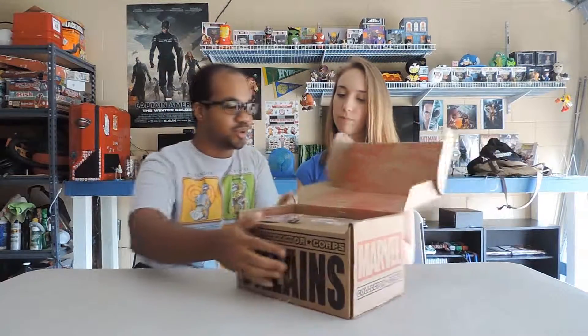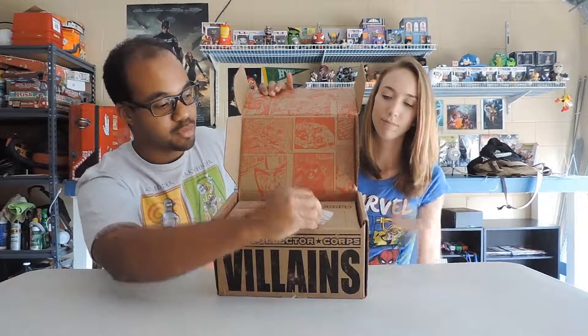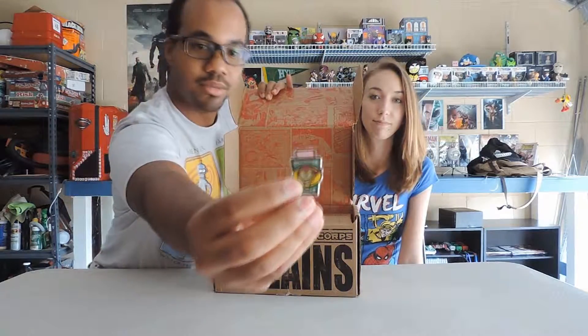Right off the bat, the box itself looks pretty legit. There is a pin — so it comes with a pin and a patch. Pretty cool — Red Skull, and yeah, just like the Green Goblin.